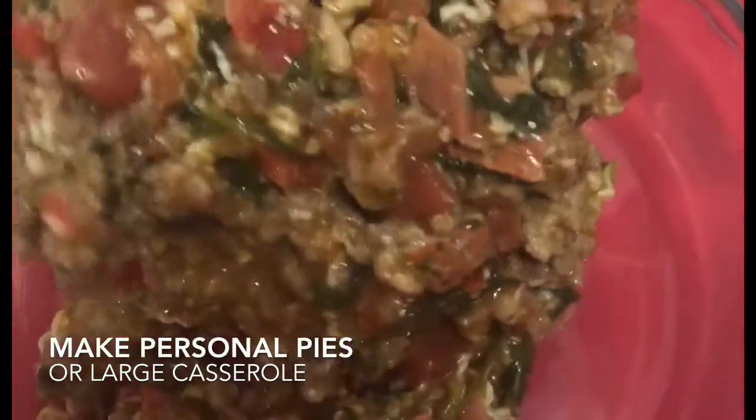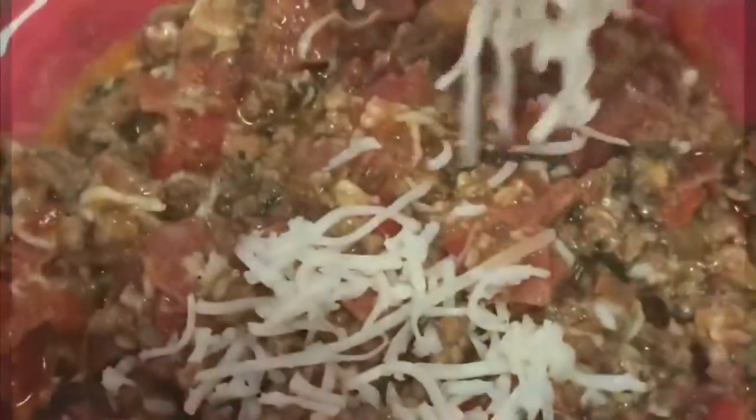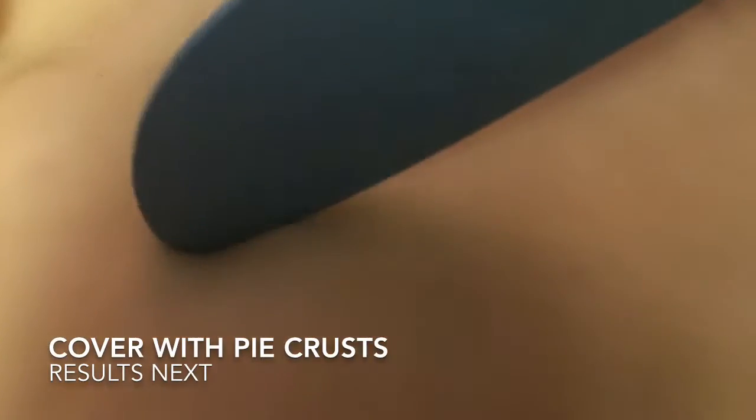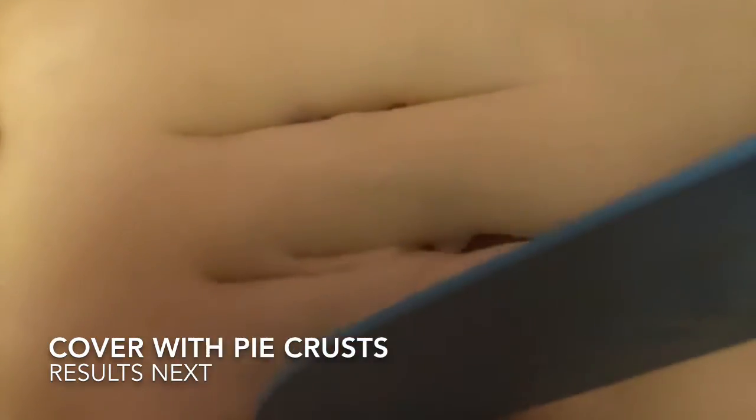And we said personal, right? So we chose a variety of small dishes, and then we just put that filling in there. Of course, we did add in some more cheese, and then everybody got to play — I played around with the different varieties of pie crust, how I wanted the pie crust to look. I'm trying to get my skills up, y'all.